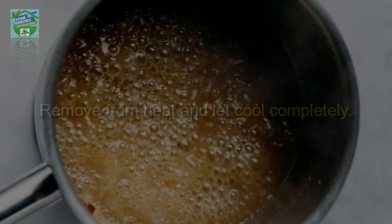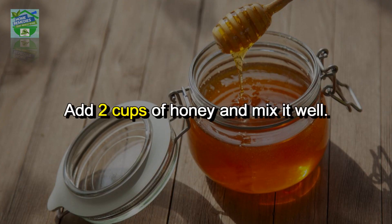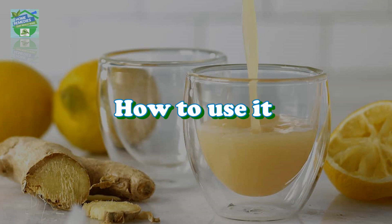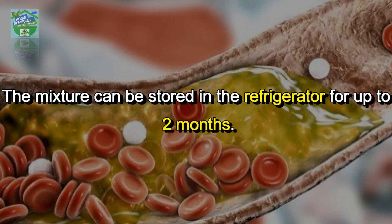Remove from heat and let cool completely. Add 2 cups of honey and mix it well. Pour the mixture into a clean bottle and store in the refrigerator. To use it, take 1 tablespoon of the mixture each morning, afternoon, and evening on an empty stomach before meals.